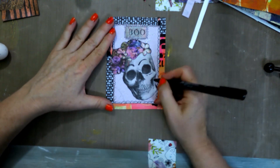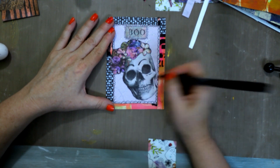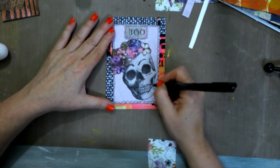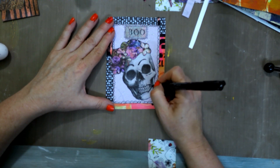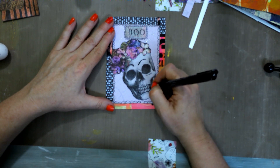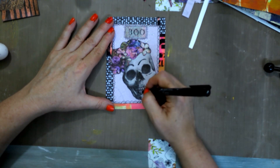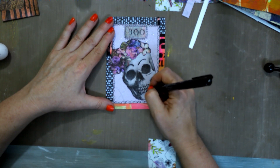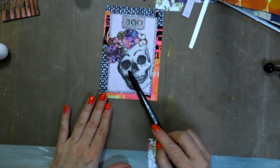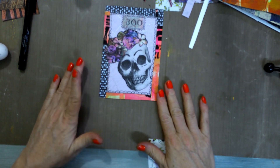Let's see what if I were to come around the tooth or the teeth down here — maybe we can make that stand out a little bit more. I think I like that. Now I could put some eyeballs here, so I will need to go grab my eyeballs and I'll be right back.